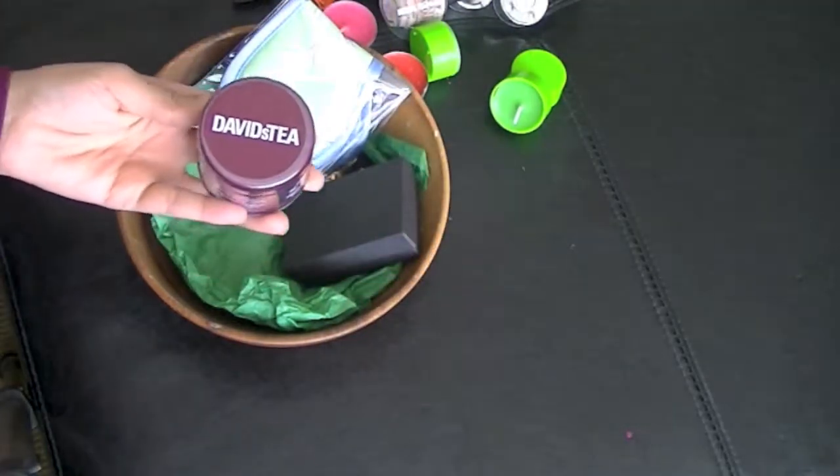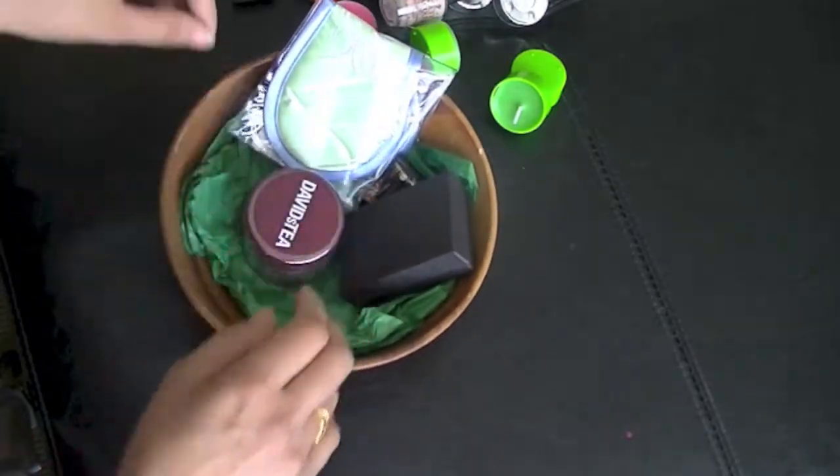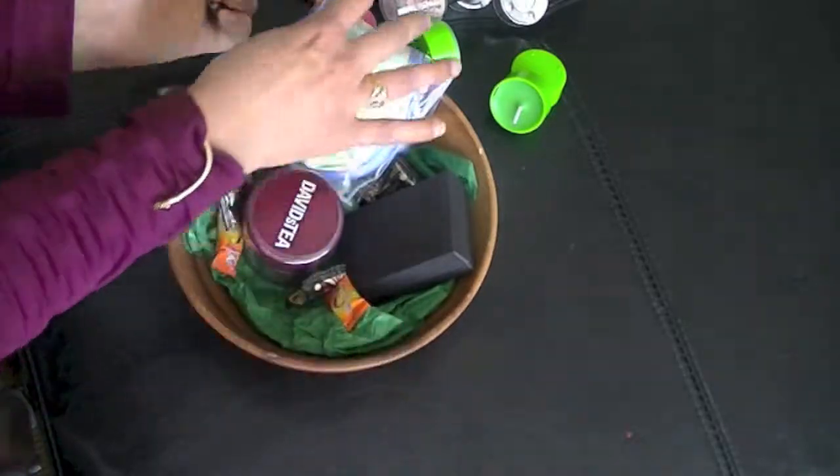If she's into tea or coffee, you can add a pack of those in. We're putting in some David's tea, and then we will fill the rest of the basket with some smaller items.